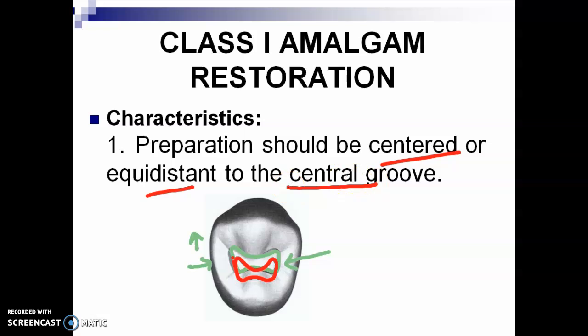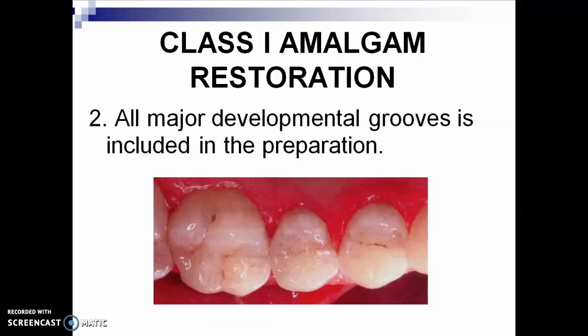Remember, when you do your tooth preparation, you always check the anatomy of the tooth before you start the preparation. Number 2: all major developmental grooves are included in the preparation — primary grooves only. Secondary grooves are not included because most of the time, caries only affect the major developmental grooves.